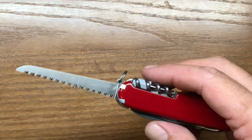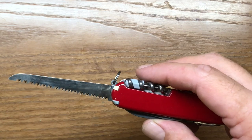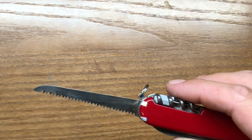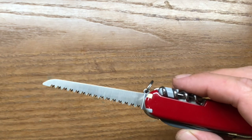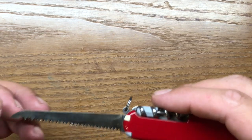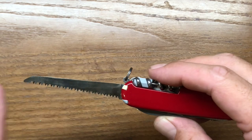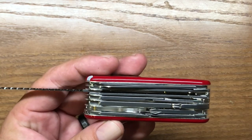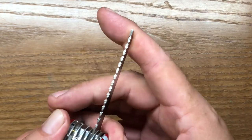The problem with Victorinox knives and some of these implements is that none of the implements lock out except on certain models. They do have versions today that actually have locking implements — usually the knife blades. They also have a flat driver that when pressure's added to it, it will lock in place on a couple of their knives. But the saw blade on here is really, really nice. It's one of the best made — Victorinox and Leatherman probably make the two best saw blades on multi-tools.